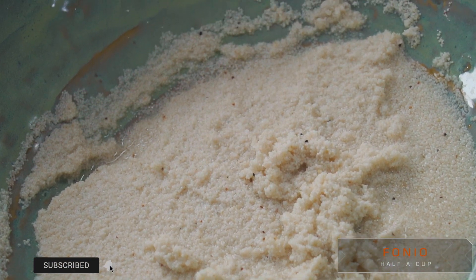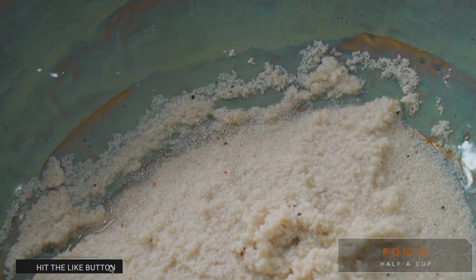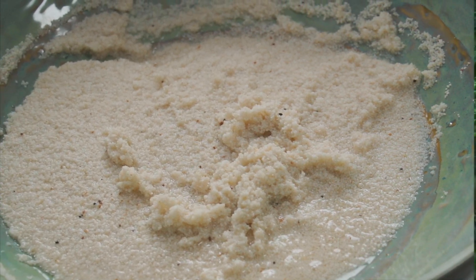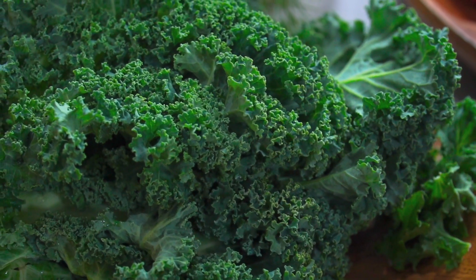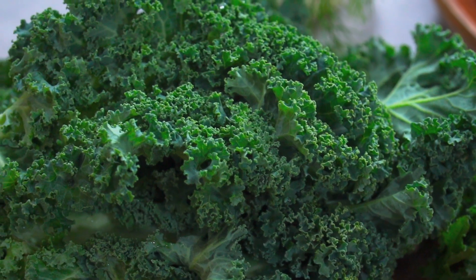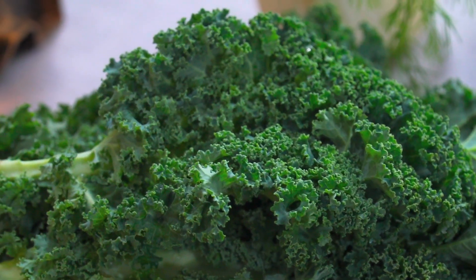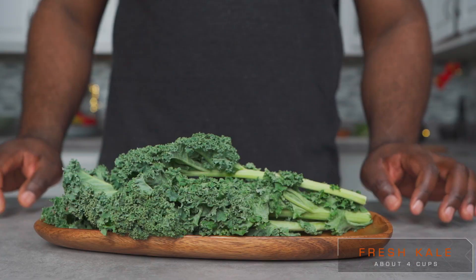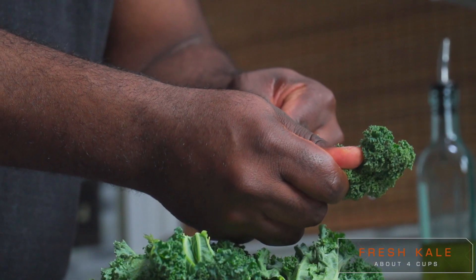Before we move on today, I'd like to mention that though it's possible to remove all of the husks, it's 100% not necessary. Traditionally in Africa, spinach is the preferred vegetable for this dish. But since this is an alkaline vegan version of this dish, and we know the benefits of eating kale over spinach, we'll be going with kale today.